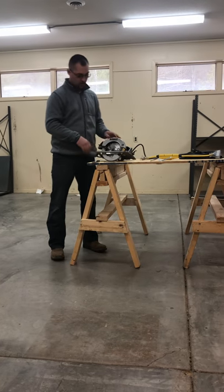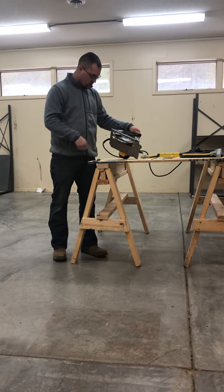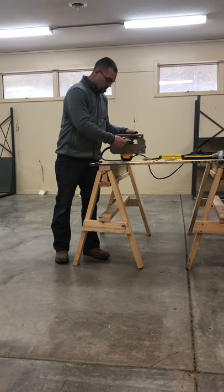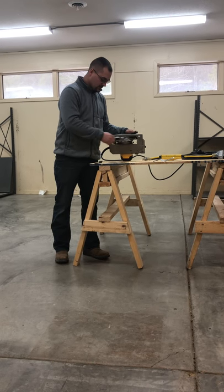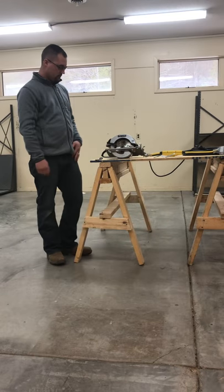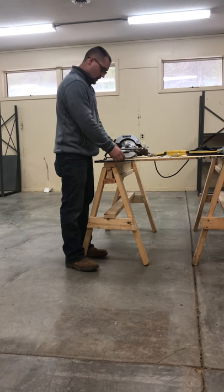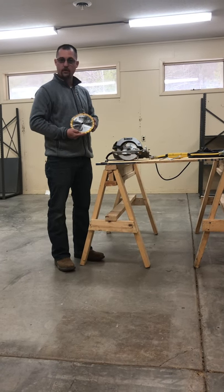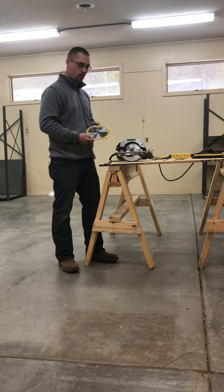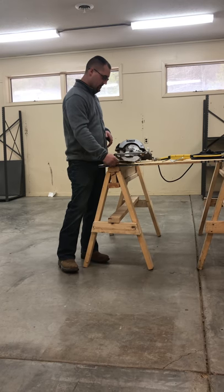Then we're going to check our blade. This is a 7¼ inch circular saw. The blade on this saw has black residue — it's been hot, it's been burned. It is very dull and it's got some missing teeth. So I'm going to show you how to change out this blade for a new blade before we start work. We're going to use a framing blade — there are all different kinds for finish. We're going to use a rough cut for framing because that's what we're going to be using the saw for.